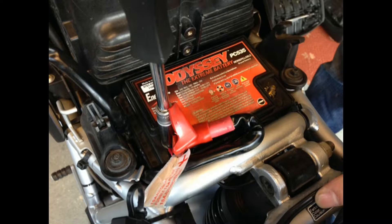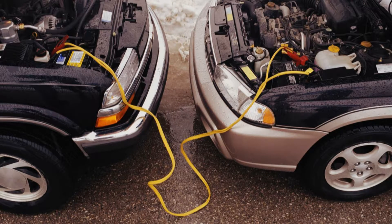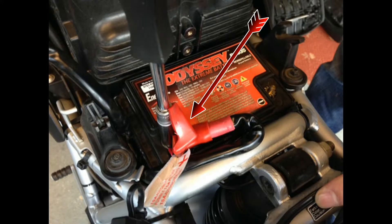The only way to start the engine now is with jumper cables and a car. But before that, you have to remove the passenger seat and the rider seat. Under the rider seat is the battery.